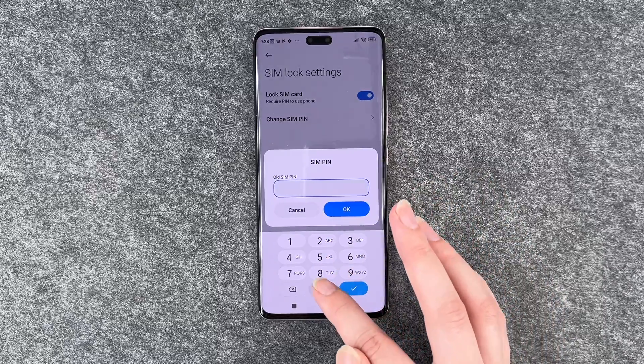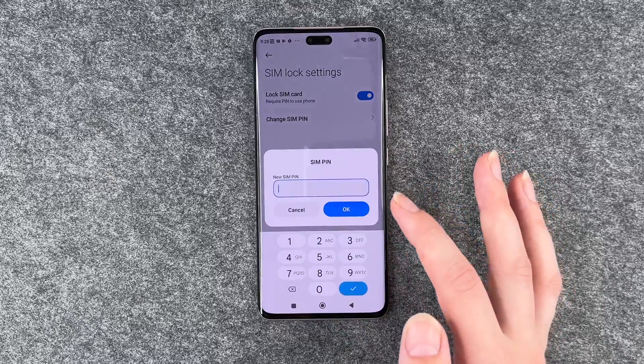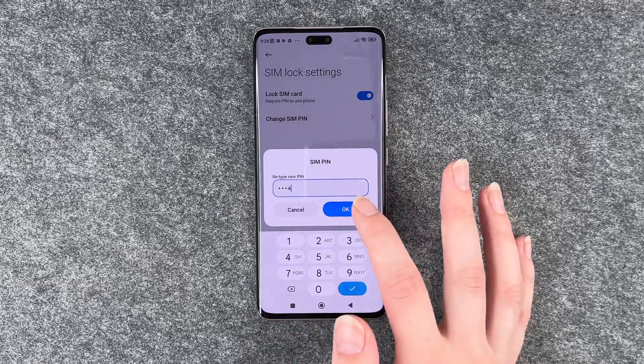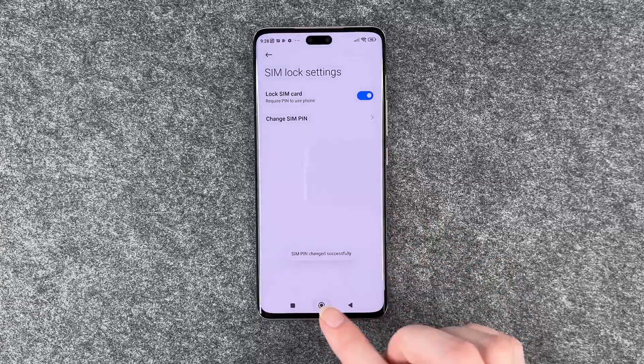Put in your old SIM pin and then put in your new SIM pin. Then you need to retype that SIM pin to verify and then SIM pin changed successfully.